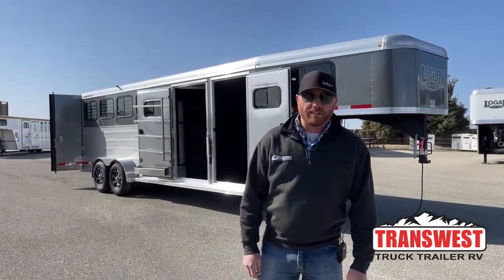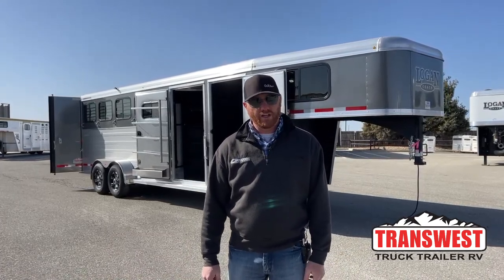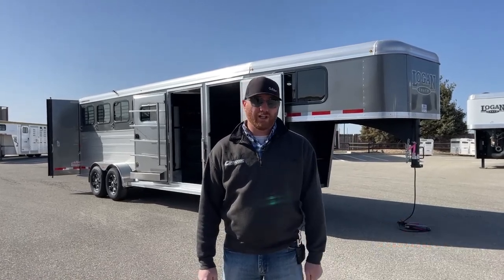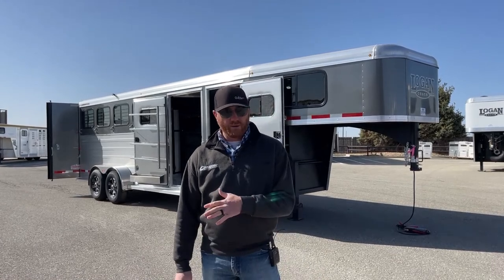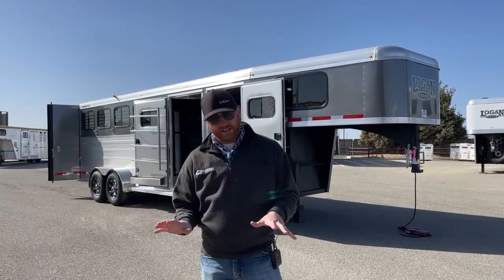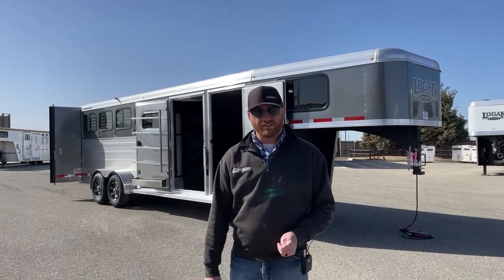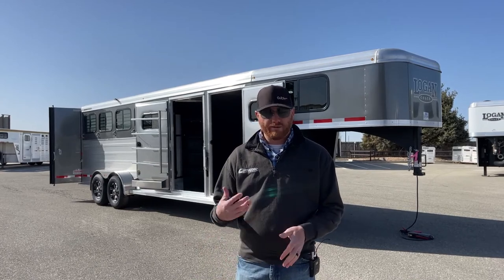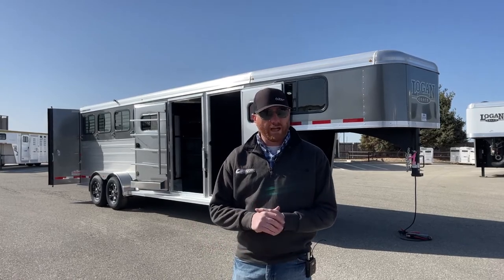Hi, I'm CJ Altenberg with TransWest Trek Trailer RV in Frederick, Colorado. We appreciate you tuning in this morning. What we have behind me is a brand new 2022 Logan Coach Bullseye 4-horse Gooseneck. This setup has been such a popular seller in our 3- and 4-horse models. It has a closet tack room on it — a beautiful setup. We've added some options onto these trailers as we order them, so we'll walk you through that.